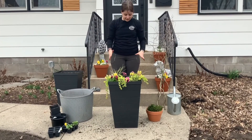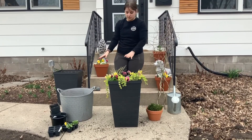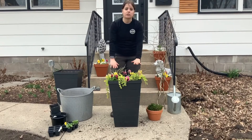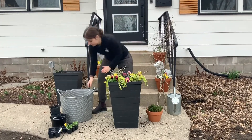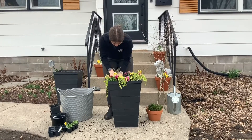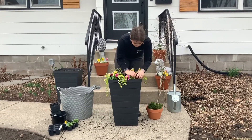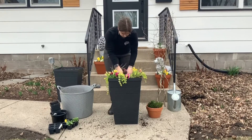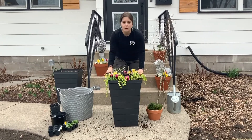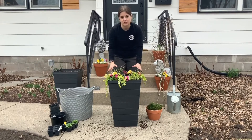Once everything is in its place and facing the direction you want it to, we will go ahead and backfill with some of the soil we removed at the beginning. We probably won't need everything that we removed, just enough to fill it in and pack it tight around the root balls so they don't dry out super quickly. As you fill the planter, make sure you don't go up to the very top — leave an inch or two along the edge so it can hold the water and not make a mess when we water it.